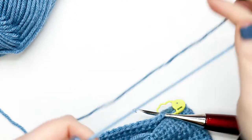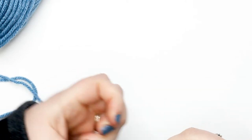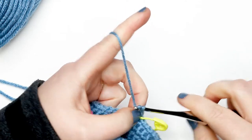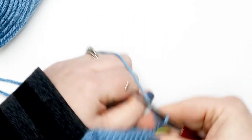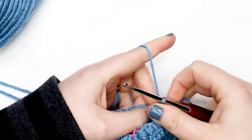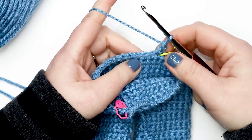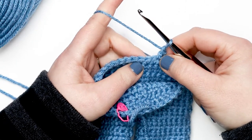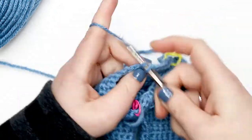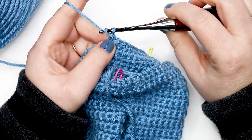To work the front bib, have the wrong side of the fabric facing you — technically the inside of the pants. Attach your yarn at stitch 24 with a slip stitch, chain one, then single crochet into the same stitch as the join. Continue to single crochet into the next eight stitches, giving you nine stitches total. Chain up one and turn your work.